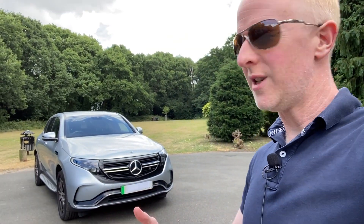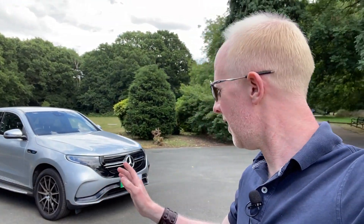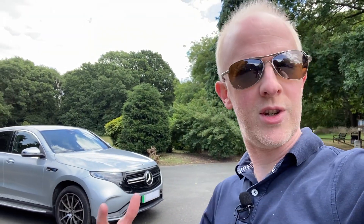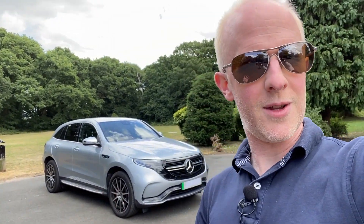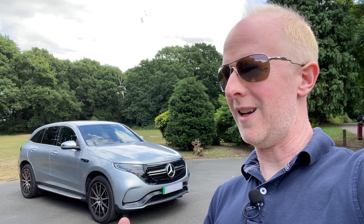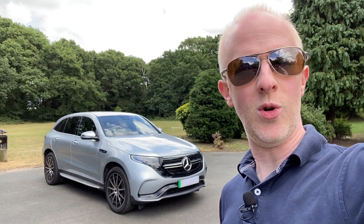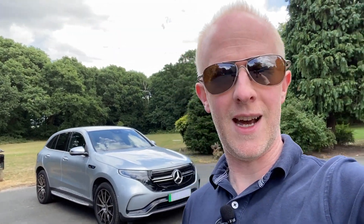But we all know that's essentially what it is, and if you look at it you can see the similarities between the GLC. I think it looks like a GLC that's been to a cosmetic surgeon and had all the wrinkles ironed out and had a little bit of a facelift — a good facelift, not one of the dreadful ones. They say Sharon Osbourne has the best facelift of them all, so this is the Sharon Osbourne of the electric vehicle community.